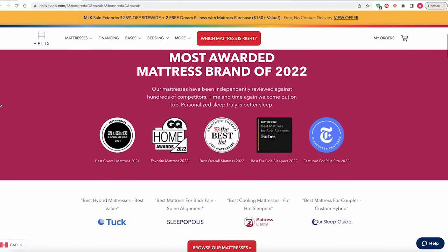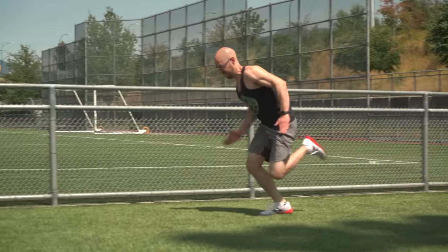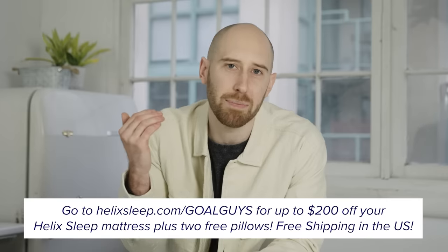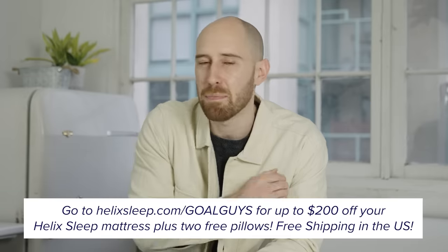Fortunately, I am a pretty great sleeper already, and that's in part thanks to my Helix mattress, which is the sponsor of this video. Helix makes premium mattresses customized to fit your needs and shipped right to your door. They've designed the Helix Sleep Quiz to find out how you like to sleep and pair you with a mattress for great support. I was matched with the Helix Midnight mattress and have been sleeping great ever since. Go to helixsleep.com/goalguys for up to $200 off plus two free pillows — comes with a 10-year warranty and a 100-night sleep guarantee with a full refund if you don't like it.